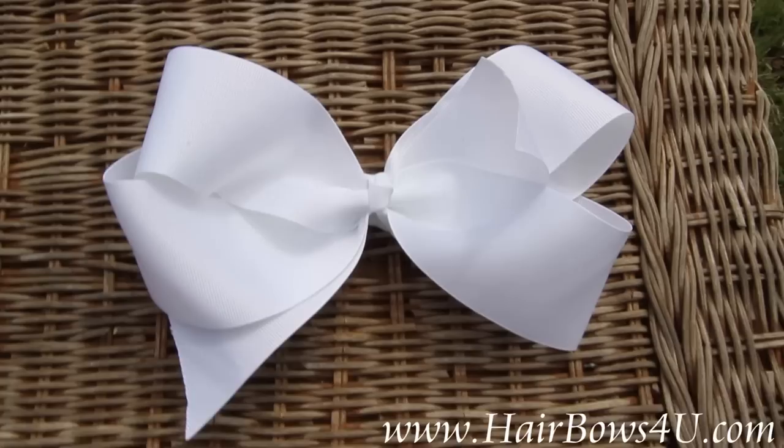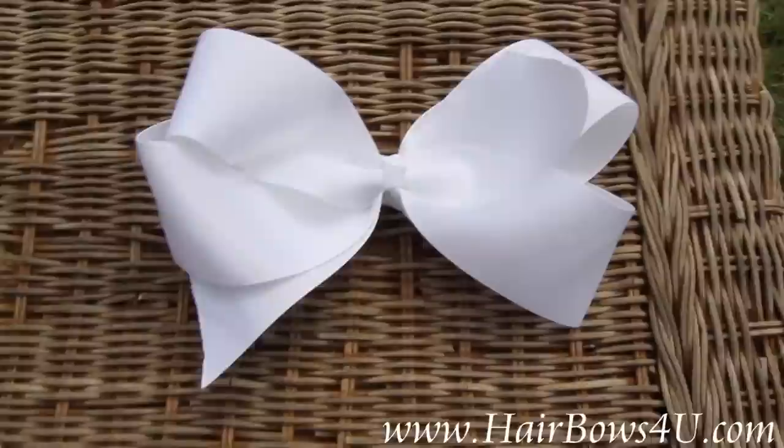If you are looking for the oversized big bow status, well this is it. This is 8 inches long this way, 4 inches wide this way, and 2 inches of puffiness.